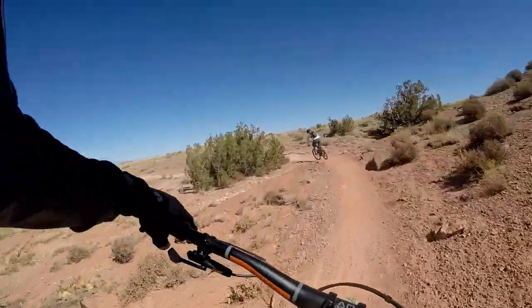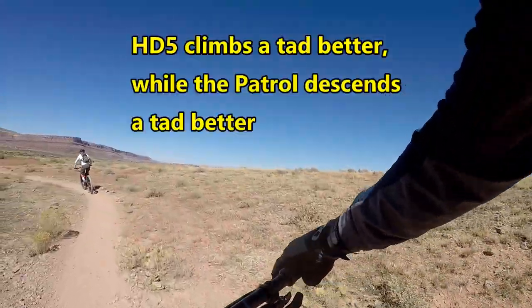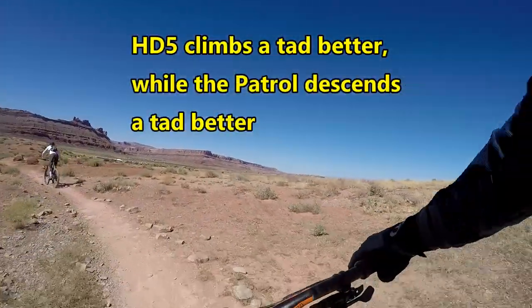These two bikes — the HD5 and the Transition — are pretty dead even. The thing I really like about the Transition is it has a coil shock and I really like the feel of it. I might look into getting a coil shock — I think it's the DHX2 — but that's down the road. I just bought this bike and spent a lot of money on it.